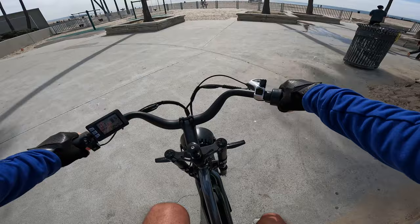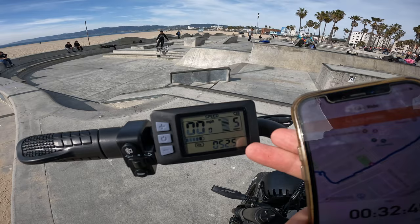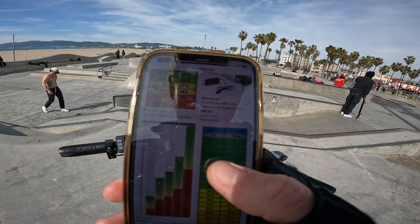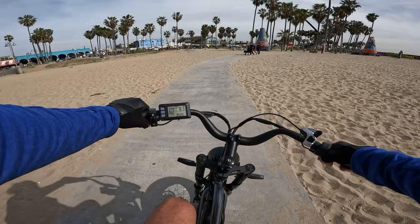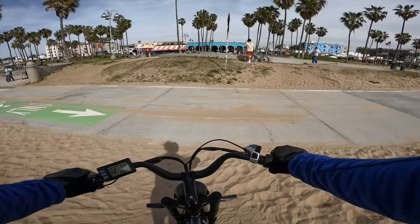Quick range update: we are 5.6 miles into this ride, been out here for about 32 minutes. Battery is showing five bars but more importantly it shows 52.5 volts, which according to the percentage chart for a 48 volt system means about 85 percent charge. Let's see how we do going through sand on these shorter fat tires — it's doing it. Not as stable as taller tires but they're good.